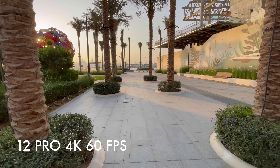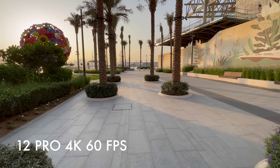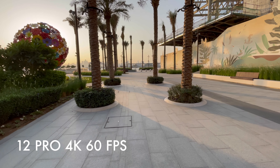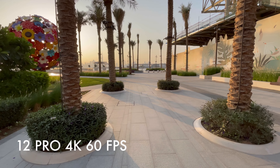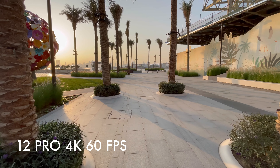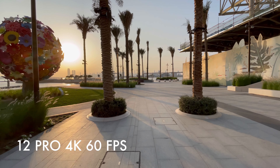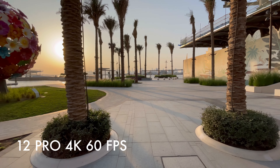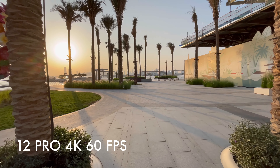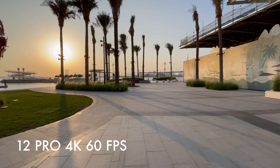There is a major difference with the 12 Pro Max and Sensor Shift Stabilization. That's why we are making videos with the 12 Pro Max — it makes the video stable, smooth, and gives a cinematic view.